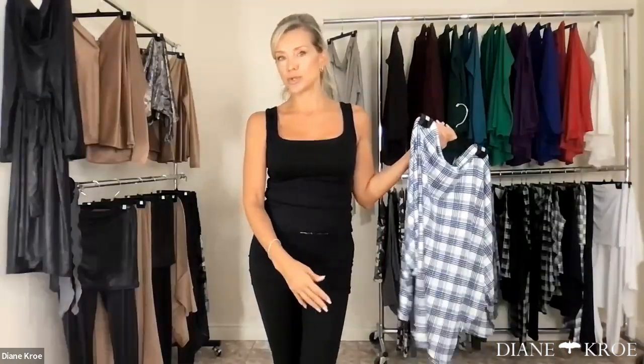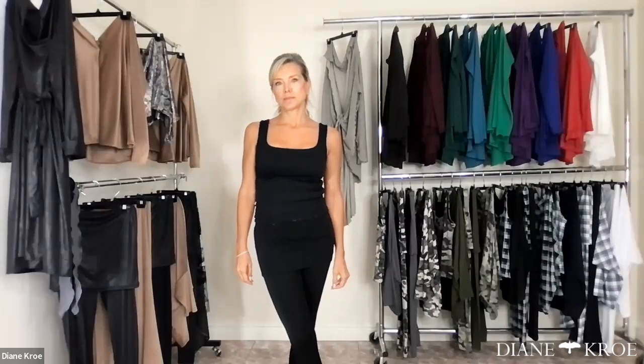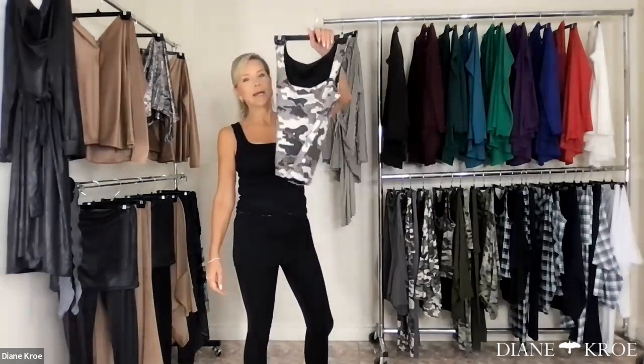But if you want to order a bralette because you already have navy tights from two years ago, it's not going to be a perfect match — you have to order them all at the same time. A question came in: 'Will the gray go with the black and the white?' I'm thinking they're referring to the gray in the camo — does it work with the black and the whites in this collection? If that's not what you meant, send the question through again and clarify.